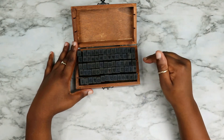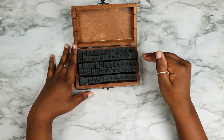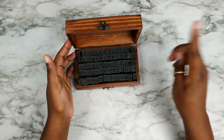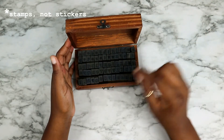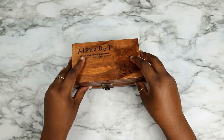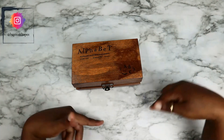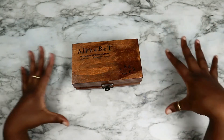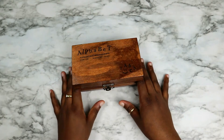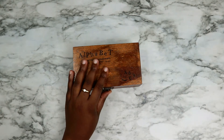This stamp set is phenomenal, it's beautiful. I use these in my current bullet journal spread, so if you want to see how that looks or how the stickers look after you've stamped them out, just go check out my Instagram page — I'll leave it in the description box. To go with the stamp set, because you need ink pads, I got a set of ink pads.